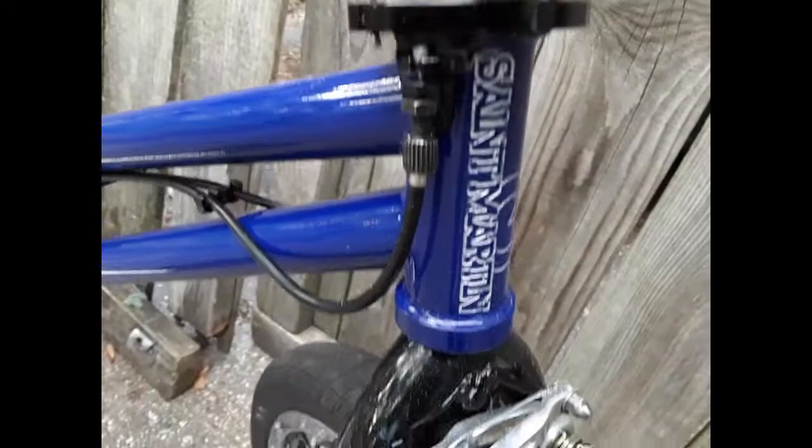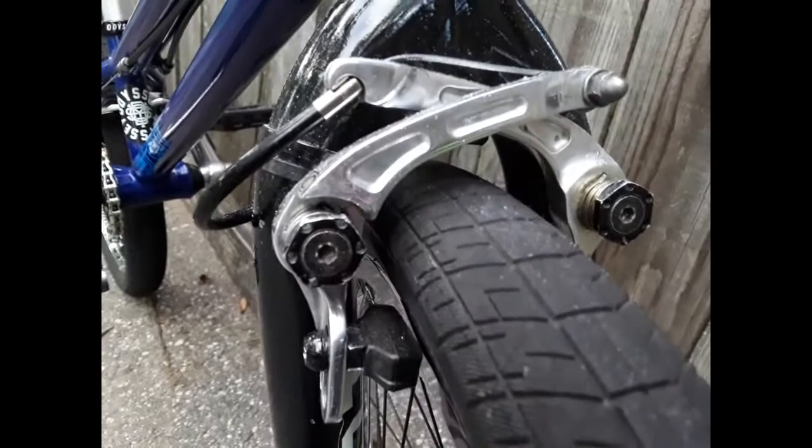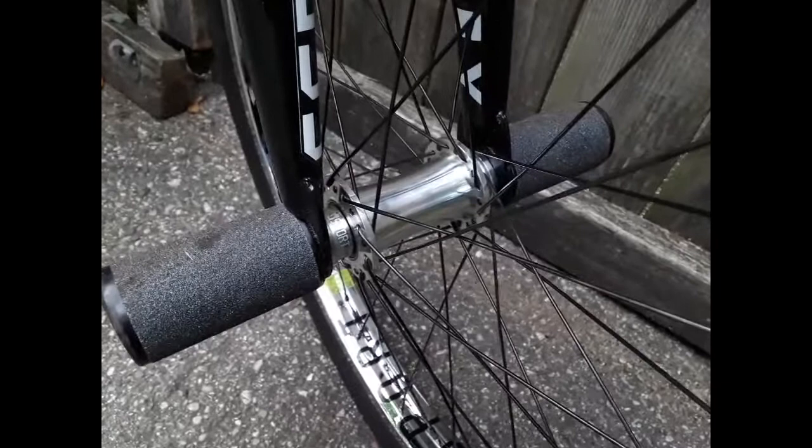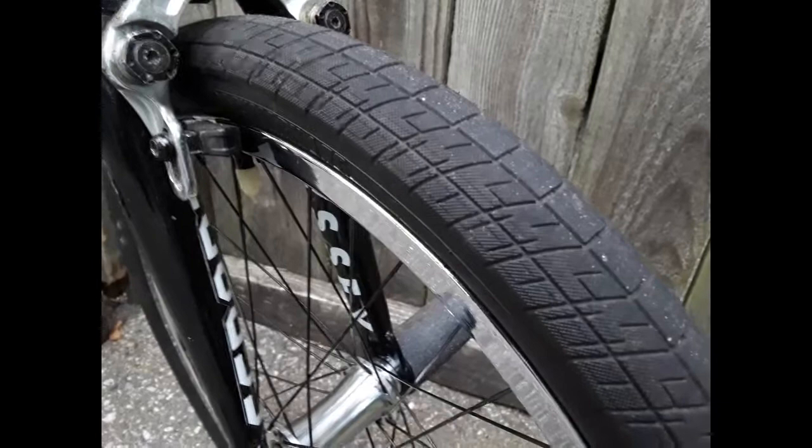I'm running an Impurity gyro. Moving down, there's an Odyssey Flatware fork with Demolition Bulking Tube brakes and Odyssey Ghost pads. This is a G-Sport Marmoset hub with a G-Sport Roll Cage rim and Swiss DT spokes. Then these are S&M Trackmark tires with Twiggy tubes inside, and these are G-Sport plugs —